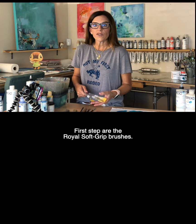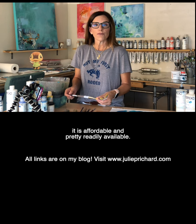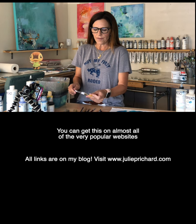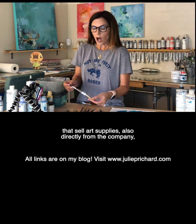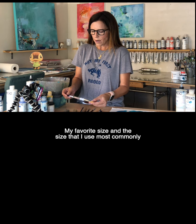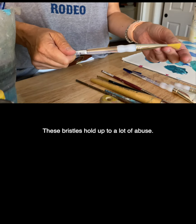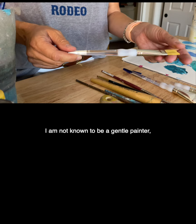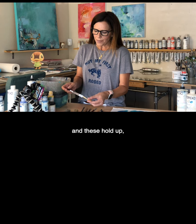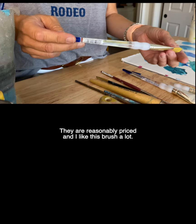First up are the Royal Soft Grip brushes. I have students worldwide taking my online workshops and I like this brush because it is affordable and pretty readily available. You can get this on almost all of the very popular websites that sell art supplies, also directly from the company as well as on Amazon in certain sizes. My favorite size and the size I use most commonly is the SG700 three-quarter inch. These bristles hold up to a lot of abuse. I am not known to be a gentle painter — I would qualify myself as a very aggressive painter — and these hold up even when sitting in water for a long time. They are reasonably priced and I like this brush a lot.